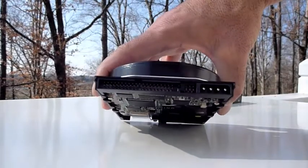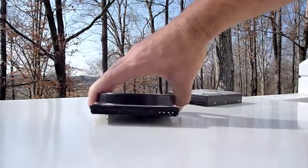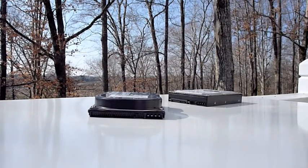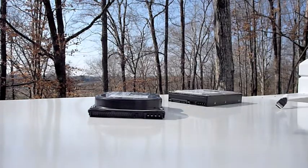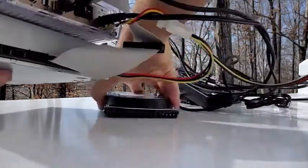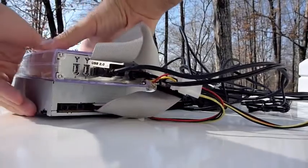So the first thing you need to do is extract the hard drive from the old computer. Now once you've got the hard drive extracted, there are a couple of options you can use to get the hard drive turned on and connected to your new computer.